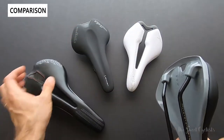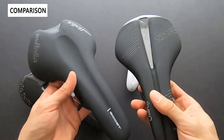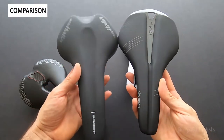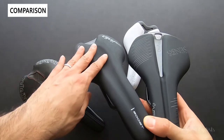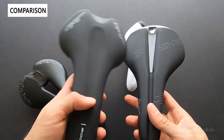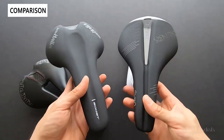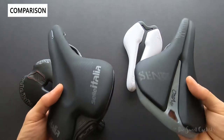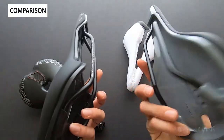Comparing this to the newer Sella Italia Boost variation, you can see they're both stubby nose saddles and look quite similar. I believe that saddle is about $150, so a lot more expensive compared to the $85 here. I think Velo has done a really good job providing the high performance appearance, the stubby design, and the titanium alloy rails for a lot lower cost.